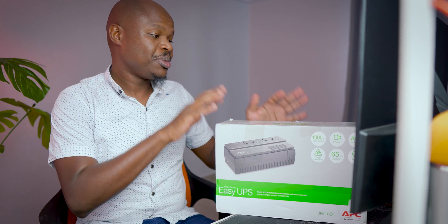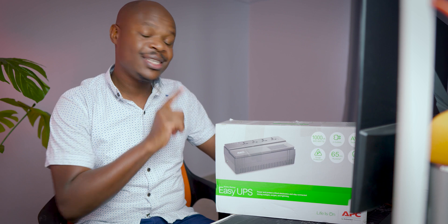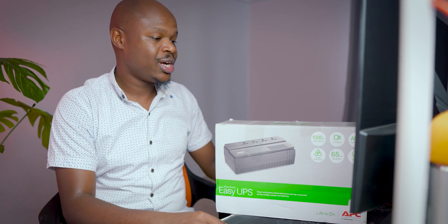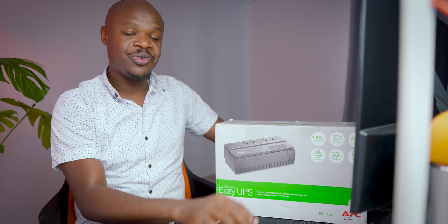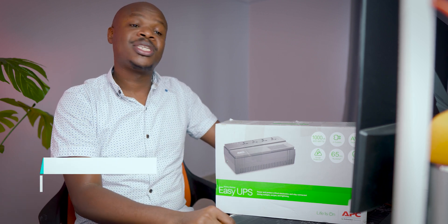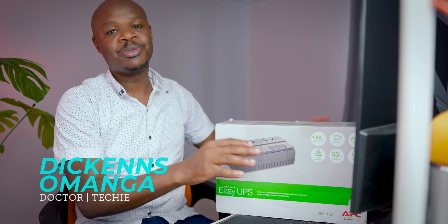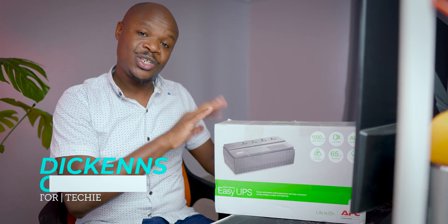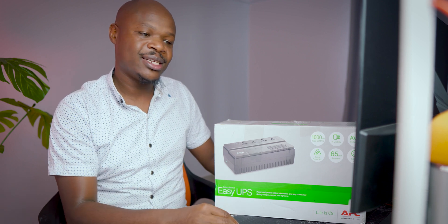Guys, believe it or not this has been long overdue. It's not one of those interesting pieces of tech but really very useful, especially if you run a desktop system like myself — not a laptop. If you do laptops you're safe, but if you have a desktop system for gaming, productivity, or whatever else you might be using it for, you actually do need a UPS — an uninterruptible power supply.